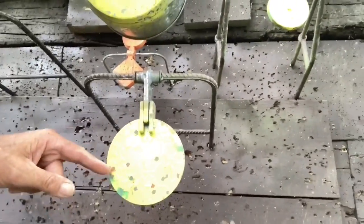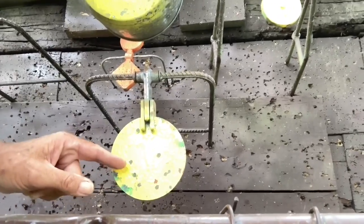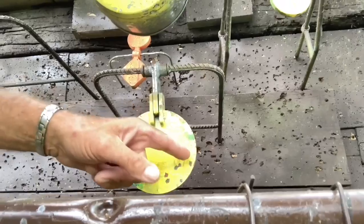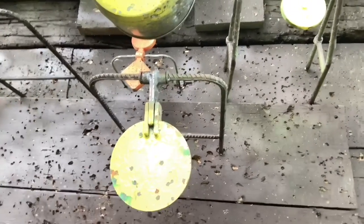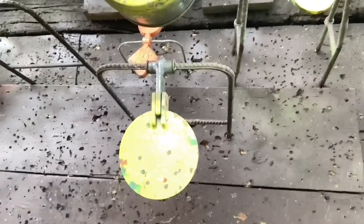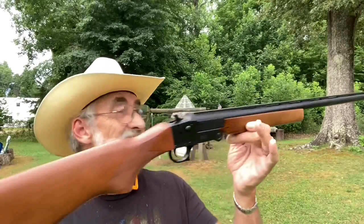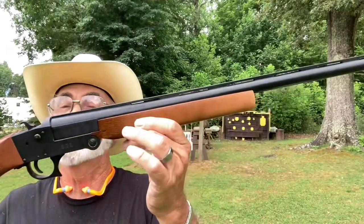Right here we've got one, two, three, four, five, six, seven, eight, nine, ten, eleven, twelve, thirteen, fourteen, fifteen, sixteen, seventeen — seventeen or eighteen shots in that. So the little Hatfield is not a bad looking little piece — a good little truck gun or for someone just starting out hunting, they would like that.